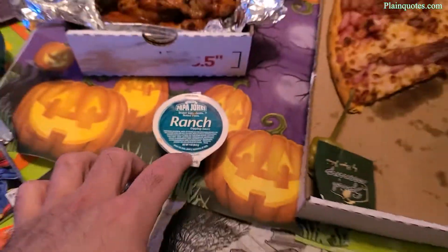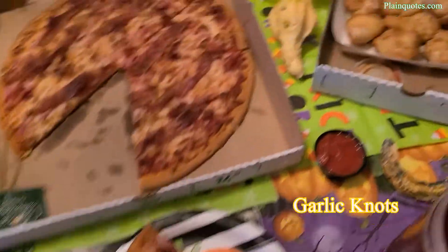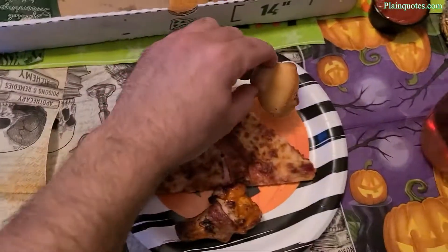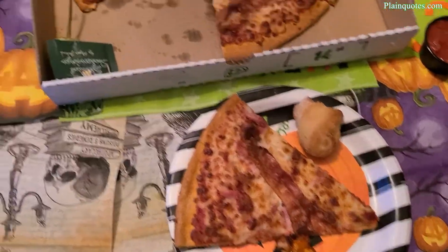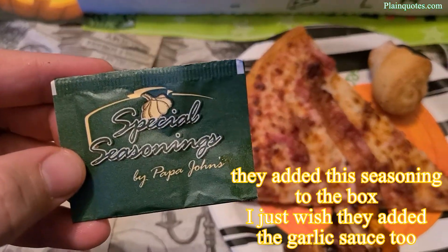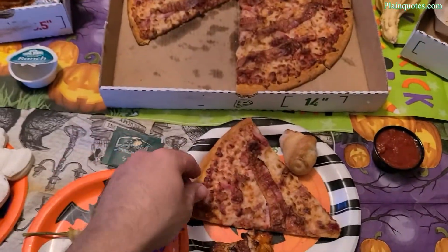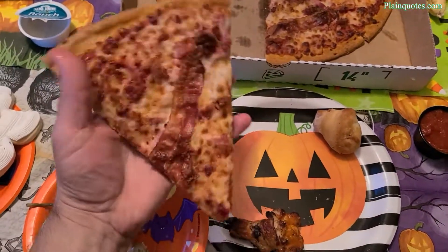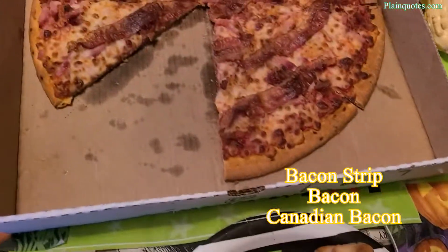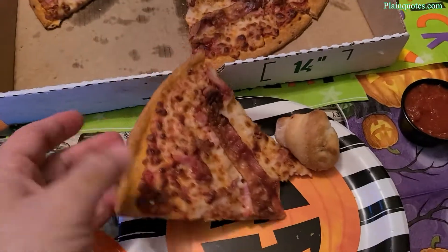I got ranch for the dipping sauce with spicy buffalo wings. I also got garlic knots with pizza dipping sauce — that's the garlic knots with special seasoning by Papa John's. They gave the pepper packet as well with the pizza, so I'm happy about that. They just didn't put the garlic sauce. As far as this pizza goes, there's three bacons: chopped up bacon, bacon strips, and Canadian bacon.